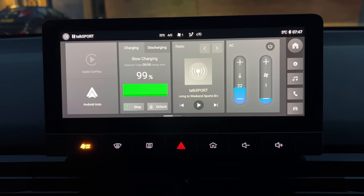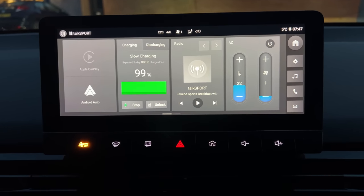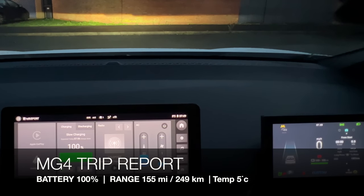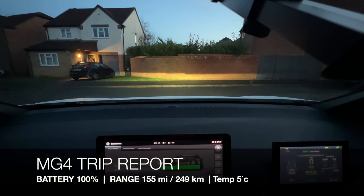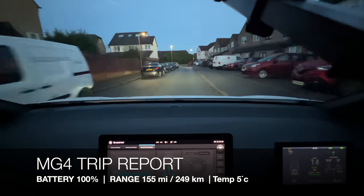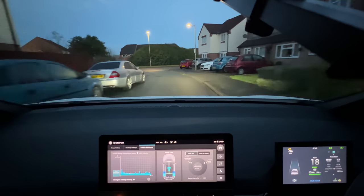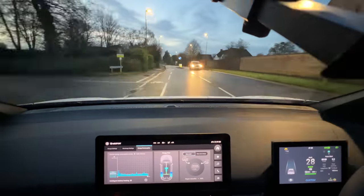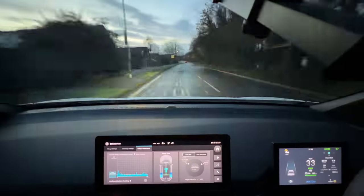We're all ready to go — just waiting for that last percent to come through. We're now at 100%, so we're going to unplug the car and get going. It's a bit cold this morning at 5 degrees Celsius. I have had the battery heating on, which started at 7 o'clock this morning. Top speeds today will be 60 unless I need to overtake for safety reasons.